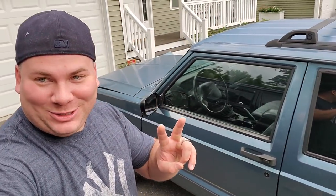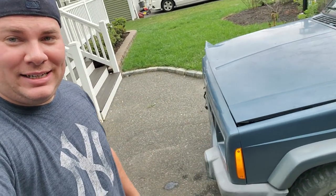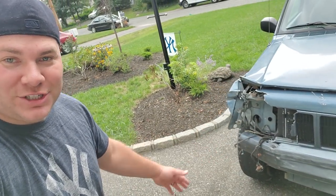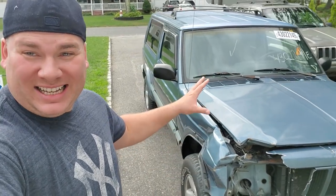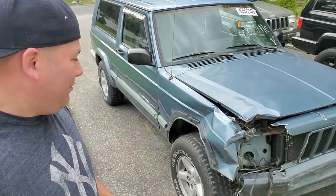We got my two-door Cherokee XJ. Now before we get too excited, it does have a front-end collision. It's exactly what I needed, because I'm going to cut this up, and I know I can fix this - I can fix this in a weekend.